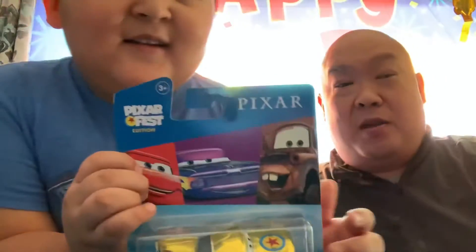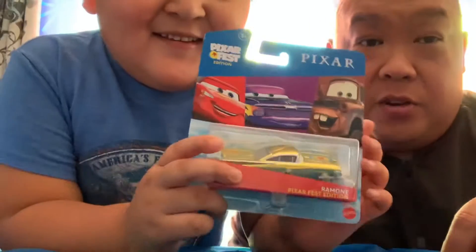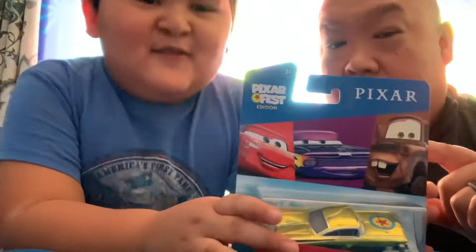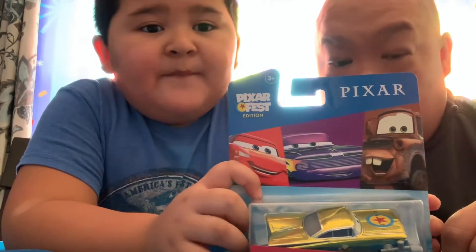Welcome to Matt's World and Matt's Playtime. We have a special edition Cars Pixar celebration, Pixar Fest edition car of Ramon.